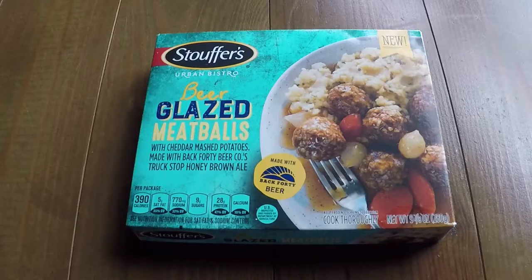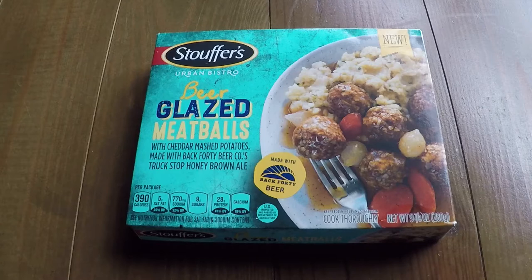I gotta describe this. It is Stouffer's Urban Bistro — which is just fancy, so fancy — beer glazed meatballs. It says with cheddar mashed potatoes, made with Back 40 Beer Company's Truck Stop Honey Brown Ale.